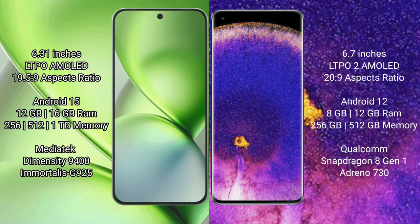FIBO X200 Pro Mini runs on Android 15 operating system. OPPO Find X5 Pro runs on Android 12 operating system. FIBO X200 Pro Mini offers 12GB and 16GB RAM options with 256GB, 512GB, and 1TB internal storage.